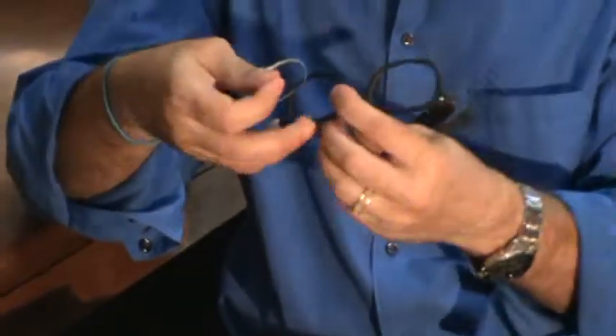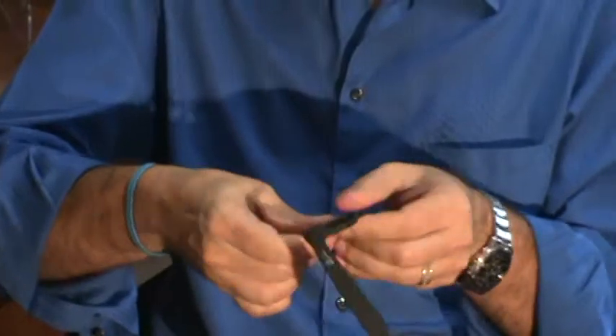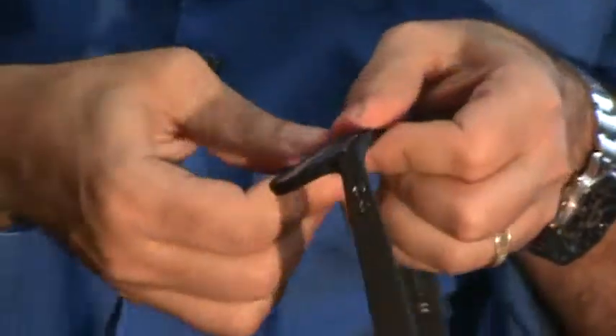Take one lens out. I turn the frame upright to insert it. I start at the outside corner and then push down at the nose — that lens goes in. Let me take the other lens out of the wrapper. Start at the outside corner, push down at the nose.